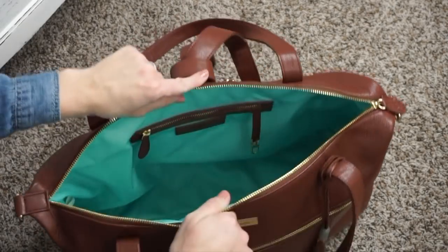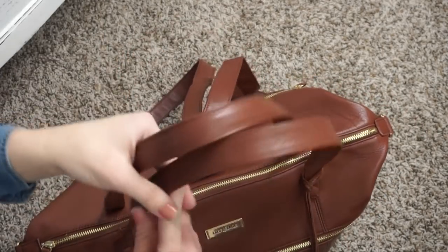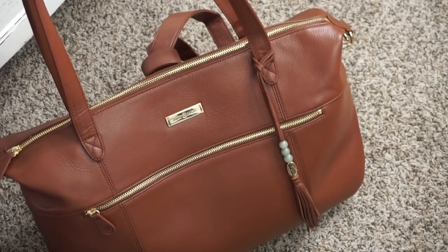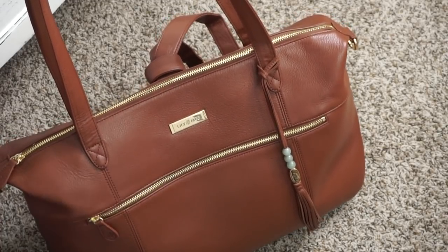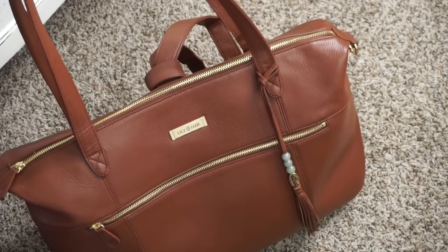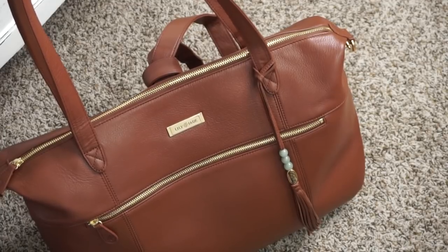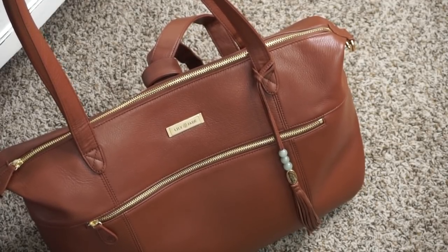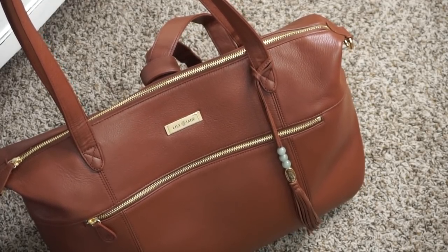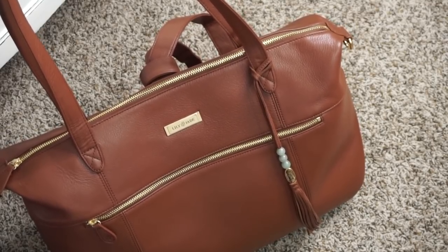That is my review and packing video for the Jennifer. I hope you enjoyed it and found it helpful. If you did, please give this video a big thumbs up and definitely subscribe while you're here if you're new. Lily Jade and I are going to be teaming up for 2019 to bring you guys some more awesome reviews. Let me know down in the comments below what Lily Jade bag you'd like to see reviewed next on my channel. A big thank you to Lily Jade for sending this bag over for review — I love it. Thanks for watching!